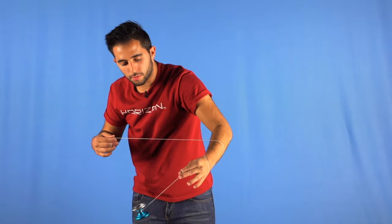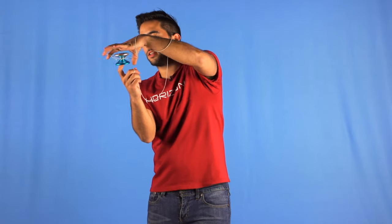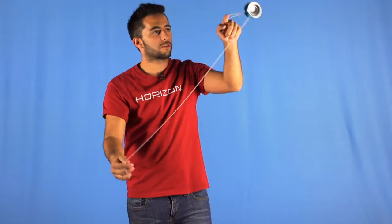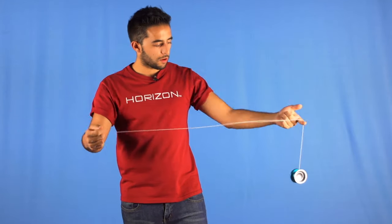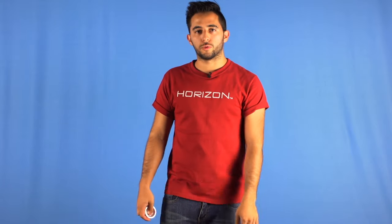Also, you don't want the yo-yo to stop moving so you don't get the UFO — we don't want that. You will notice you will have a little twist right here. To undo it, just bend your finger and pop the yo-yo out. Of course this would happen in a horizontal position, and this is how you do the yo-yo corkscrew.